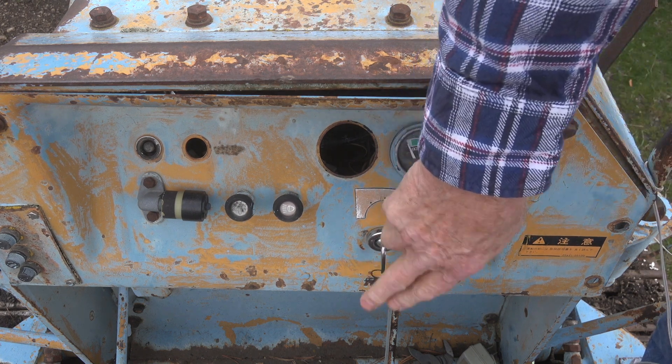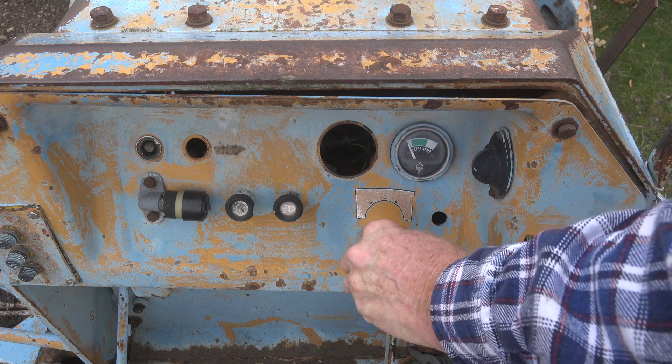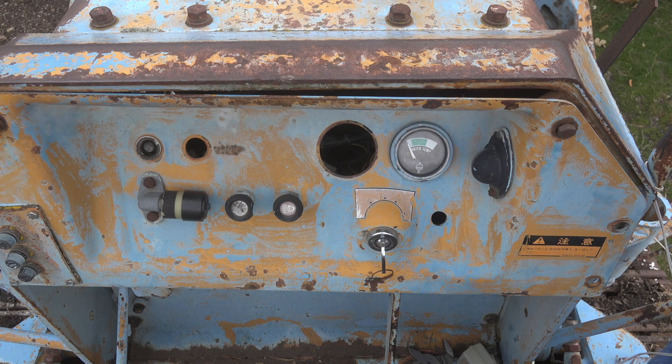First, I want you to notice there's the key right there. You can hear the little click of the relay. That's a contactor — I don't know what they use it for, why it's there. But it goes on, and that tells you there's power from the battery.